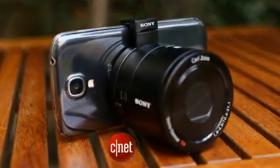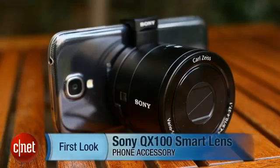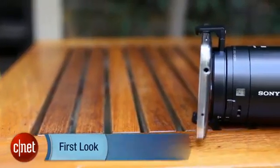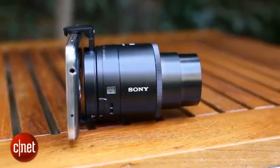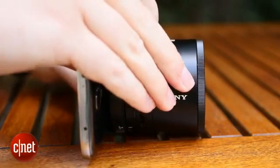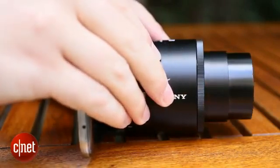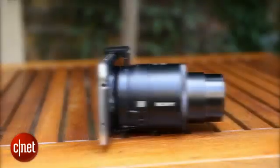I'm Andrew Hoyle for CNET and I'm taking a look at the Sony QX100 smart lens. It might look like someone has just snapped the body off one of Sony's larger compact cameras, because in a way that's exactly what has happened. The QX100 boasts a large image sensor, high-quality lens and a 6x optical zoom, but leaves out the screen and body, instead connecting directly to your smartphone which then acts as the screen.